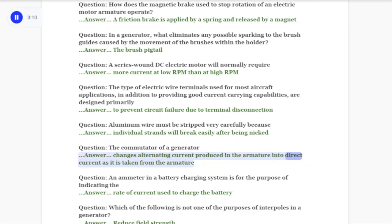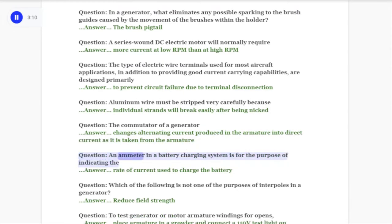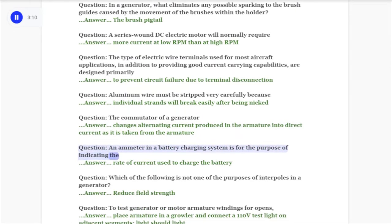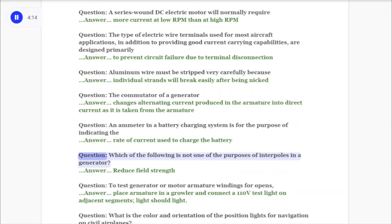Question: The commutator of a generator answer: changes alternating current produced in the armature into direct current as it is taken from the armature. Question: An ammeter in a battery charging system is for the purpose of indicating the answer: rate of current used to charge the battery.